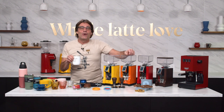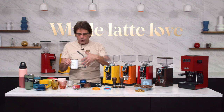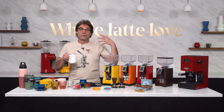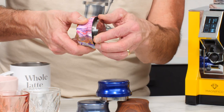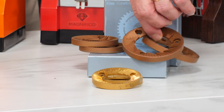Hey, espresso lovers. Mark here from Whole Latte Love. Today we're going to talk about the colors of espresso — not only how you can show some style with color, which is really coming out big in espresso, but also later in the video we're going to take a look at some products that have color associations that are going to help you make better espresso.